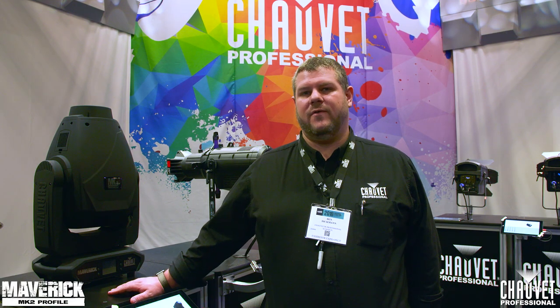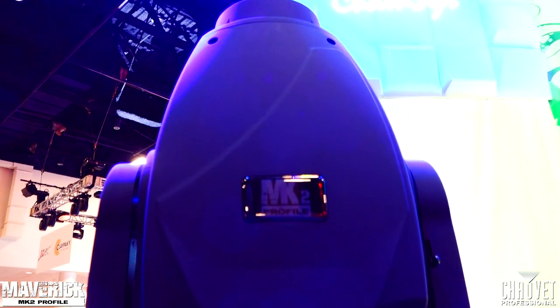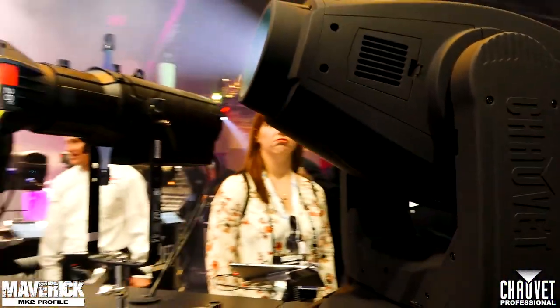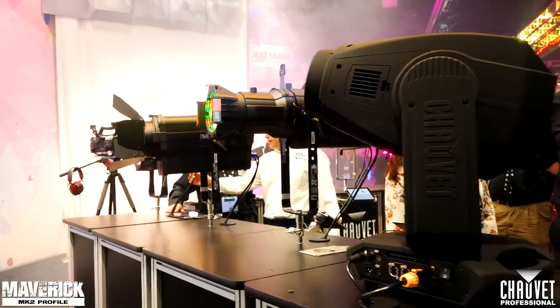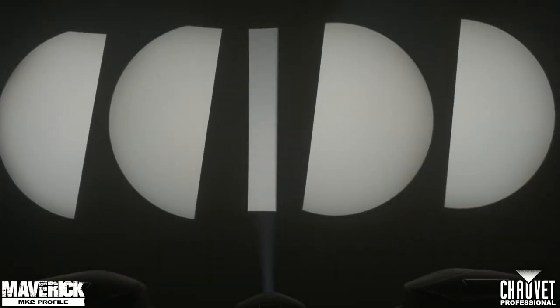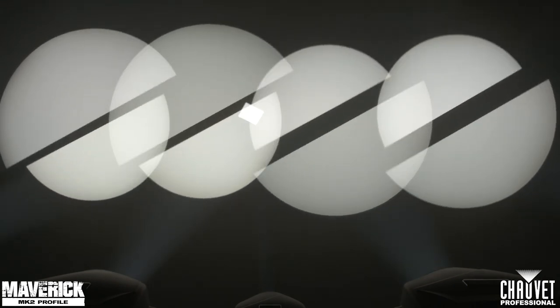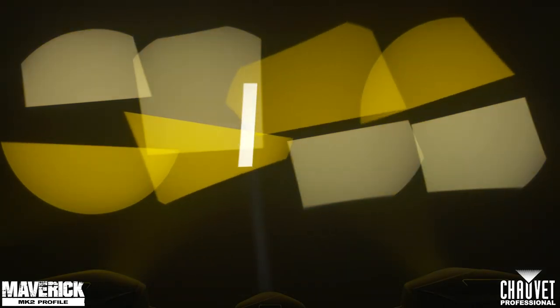This is the Maverick MK2 Profile, the newest moving head in the Maverick line. It features CMY plus CTO color mixing, two gobo wheels and effect wheels, zoom, iris, and all the controls you would expect in a moving head fixture. It also has framing shutters, which is new to the Maverick line and to Chauvet Professional in general. It's a perfect fixture for any application from theater to concert touring.